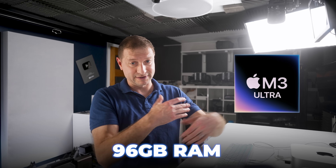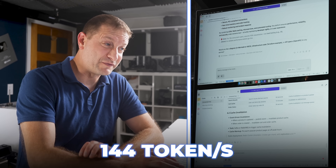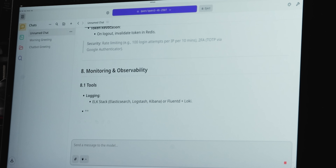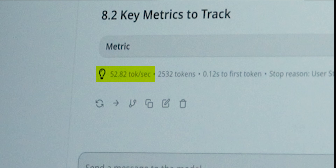The Mac Studio is way, way faster. The M3 Ultra with 96GB of RAM — the lowest variant — got 144 tokens per second, which is crazy. The Beelink got 52 tokens per second. Quite a big difference.